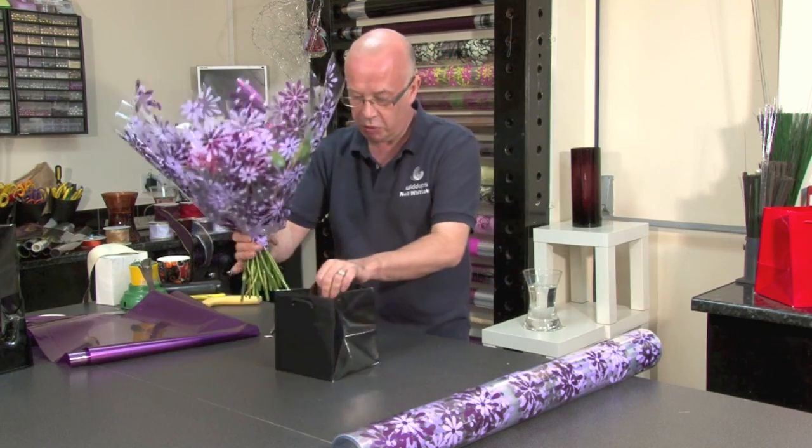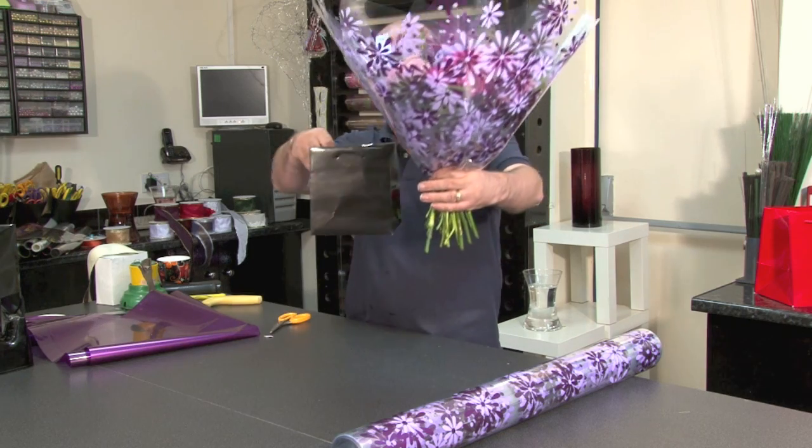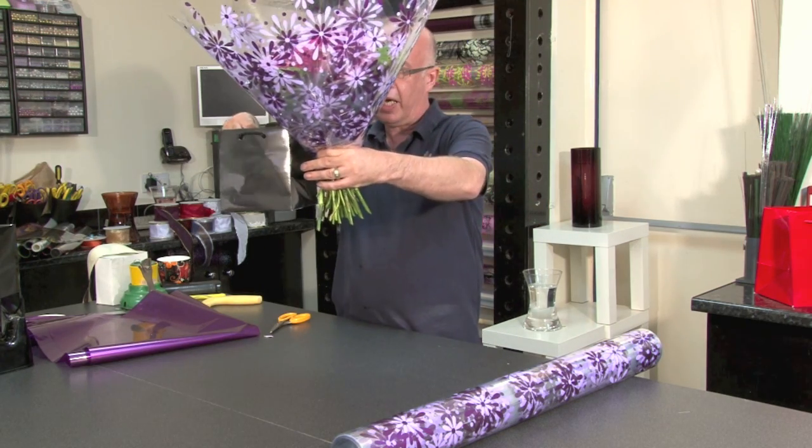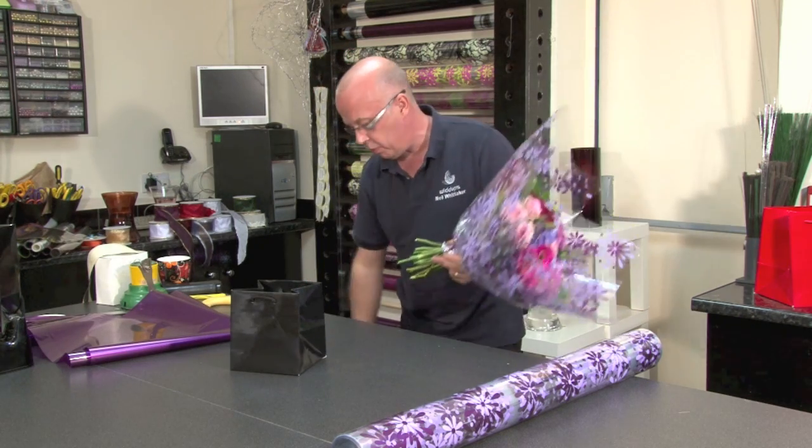We're going to use one of the wonderful little black bags. I'm just measuring to make sure where I would require my hand tied to stand, so I know I just need to trim a small amount off of the stems.